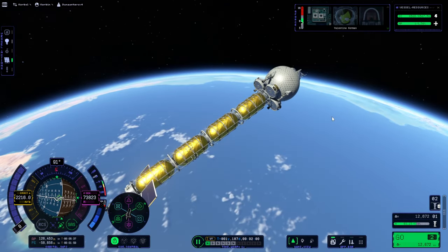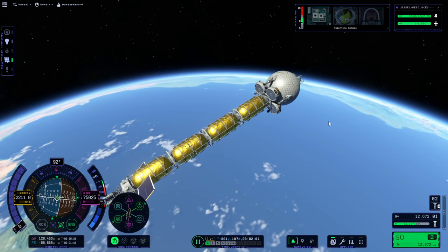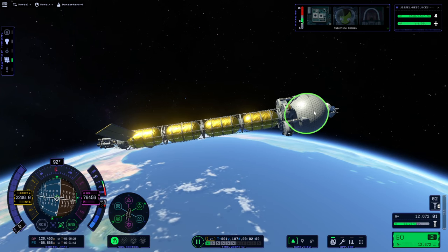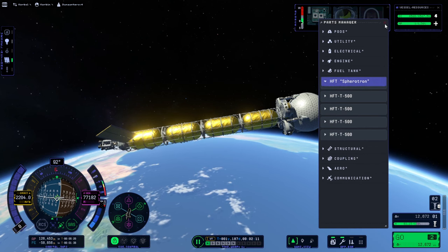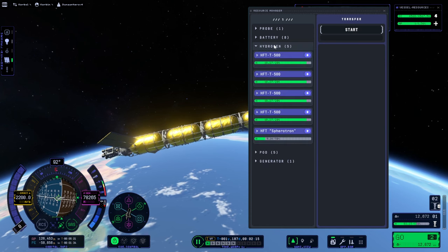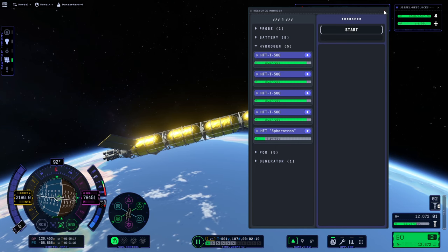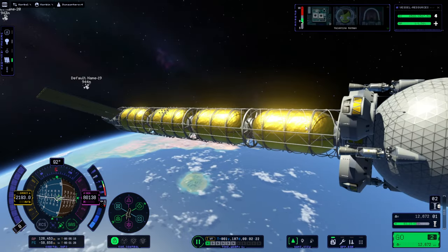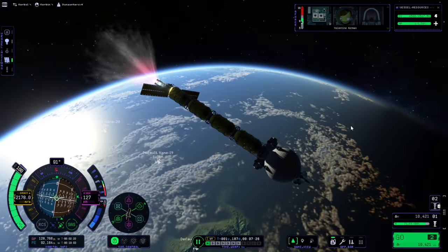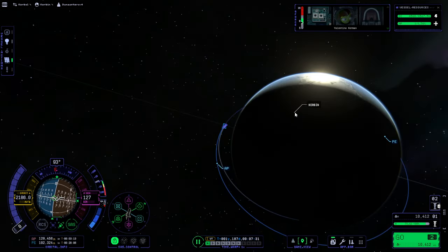I did not put any landing legs on our base — I didn't feel like we needed it, but we'll find out. Will the suspension on the landing legs help? Will we have to turn off the suspension? Lots of questions. We also need to make sure the Spherotron is not feeding into our engine here — it is, so that's a bit of a problem. We need to cancel cross-feed on the docking ports. Okay, we are in orbit — now let's try and go to Duna.